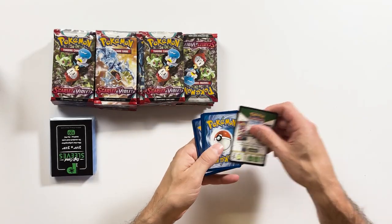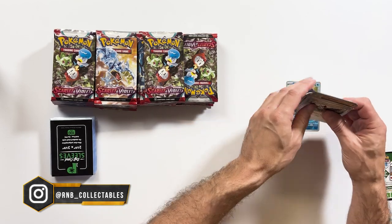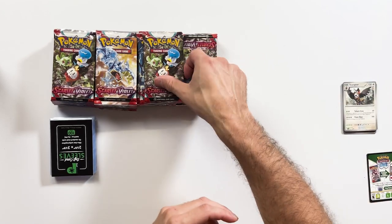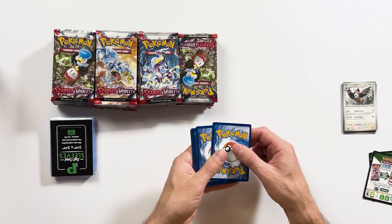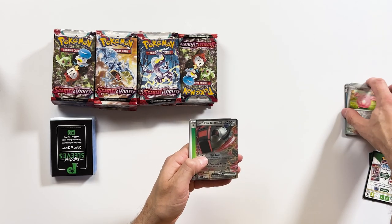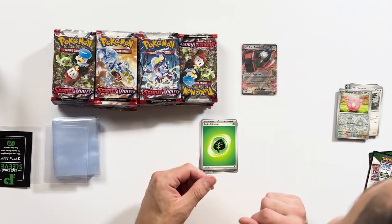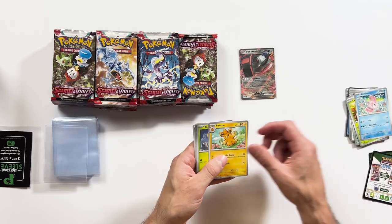We're going to start off with the biggest one of them all — the booster box. Let's see how we go. It looks like we've got something in this one — Chansey and an Iron Treads EX. We'll sleeve that one. What do you guys think of the new silver borders on these? A bit different from the yellow obviously but they still look pretty good.